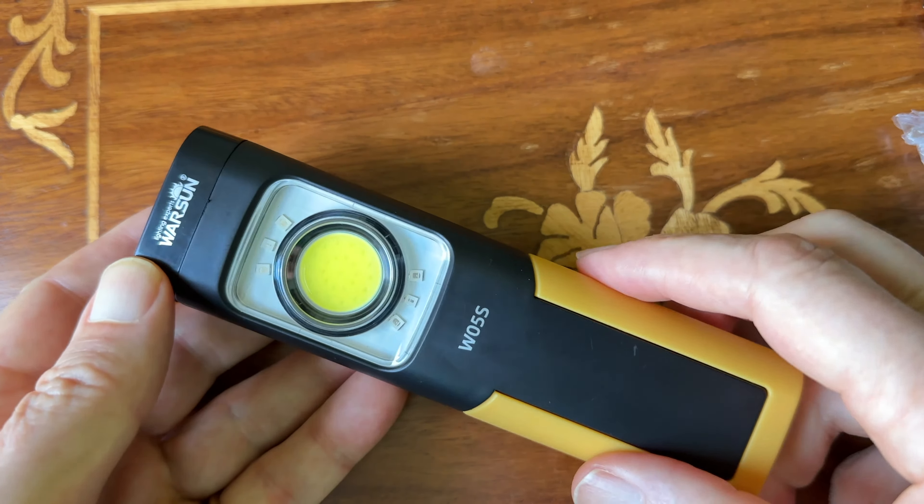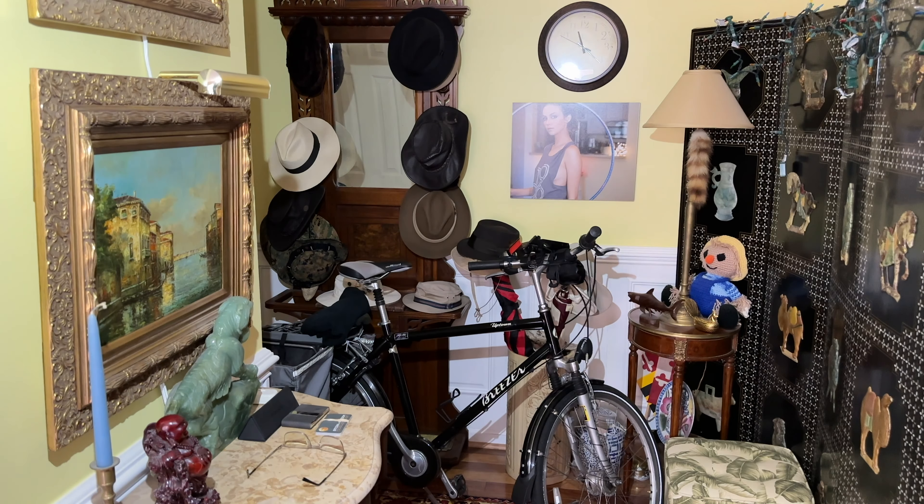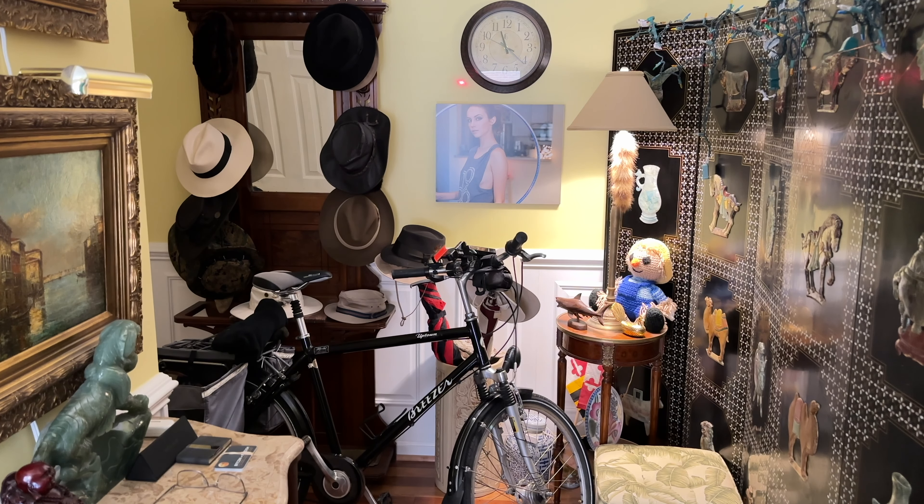It also has flashing red and blue lights in case you want to set it by the side of the road as a warning. It even has a laser pointer function. There's the pointer — it really is a nice package, and it charges with USB-C, so no problem charging it.